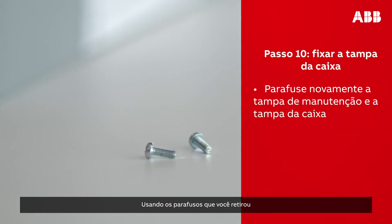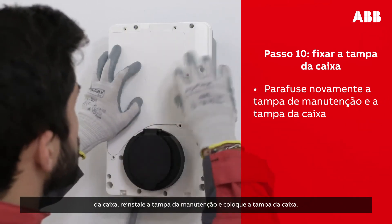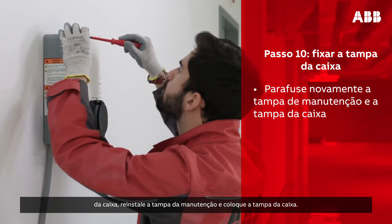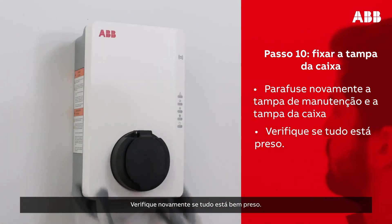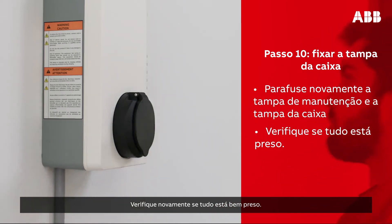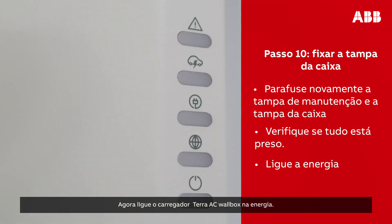Using the screws that you have removed from the box, reinstall the maintenance door and put the cover back on. Double check that everything is secured in place. Then, turn on the power supply to the Terra AC wall box. Once the AC power is supplied, the wall box will automatically turn on.